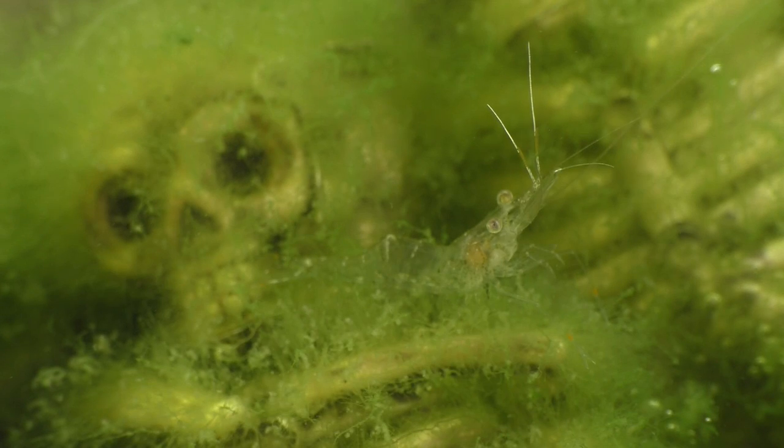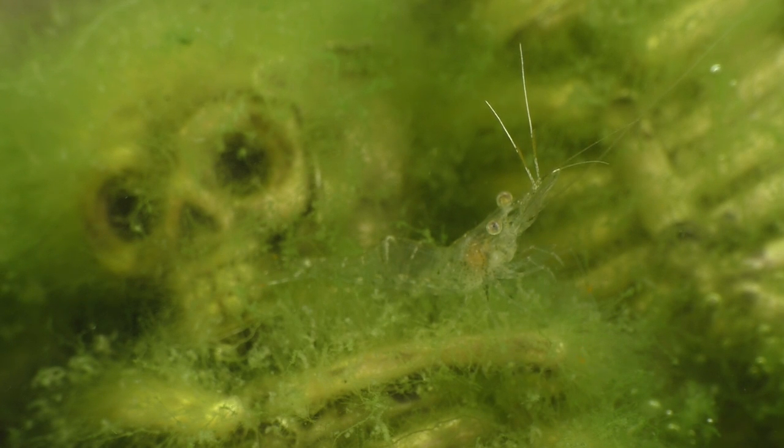In the wild, ghost shrimp sit near the bottom of the food chain and there are lots of fish that love to eat shrimp, so they try to stay hidden by being nearly invisible — and they do a pretty good job of it too. They also stay close to dense vegetation during the day and do most of their moving around and feeding at night when all of the visually oriented predators are fast asleep. And if their cryptic behavior isn't enough to keep them safe, they'll rely on their speed to make a quick getaway.